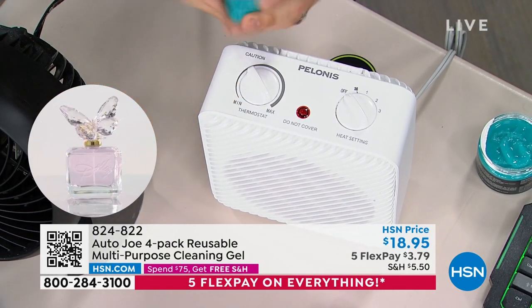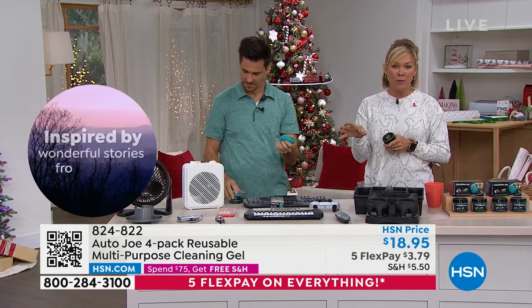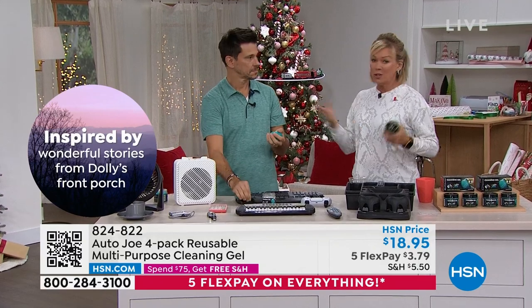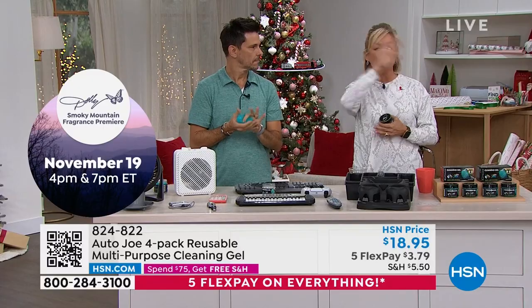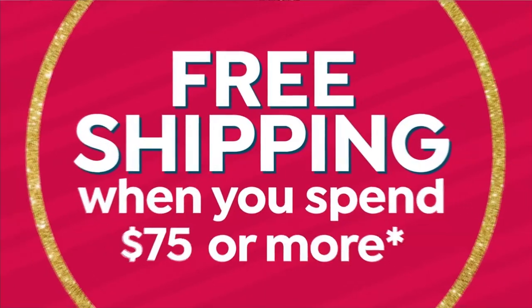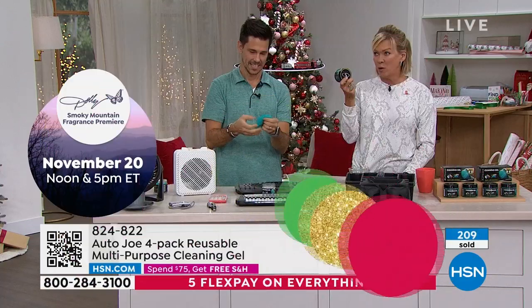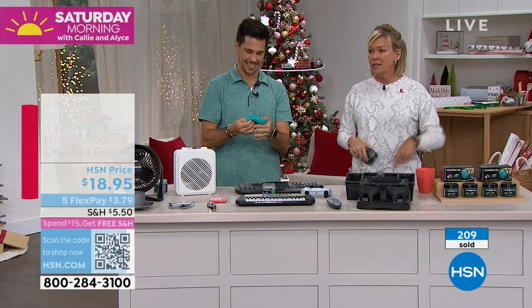And then you're just gonna roll around. Holy smokes, you guys, get a couple of these. One thing I wanted to remind you — you know when you get to $75 in any of your purchases since midnight last night till midnight tonight, you're in for free shipping for the whole rest of the day, no matter how many things you're putting in your basket. So when you think about it, you're getting four of these — that's about four or five bucks a piece.